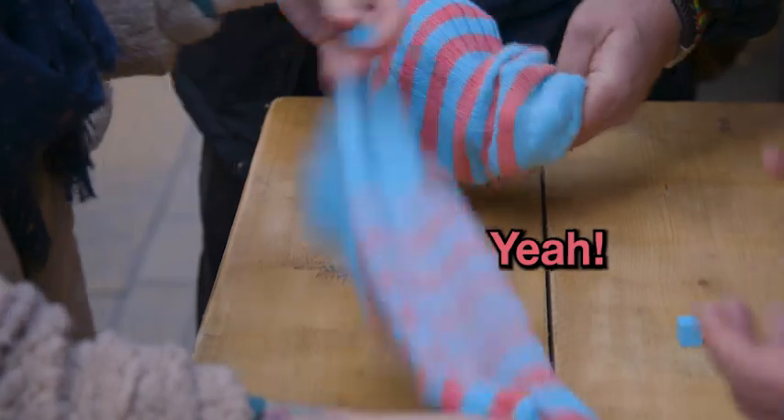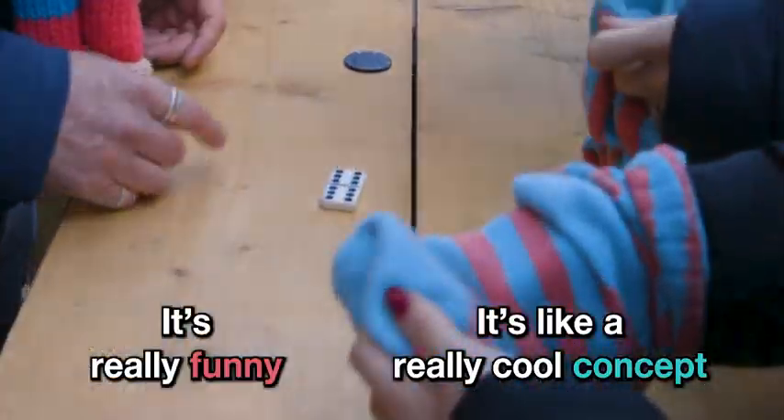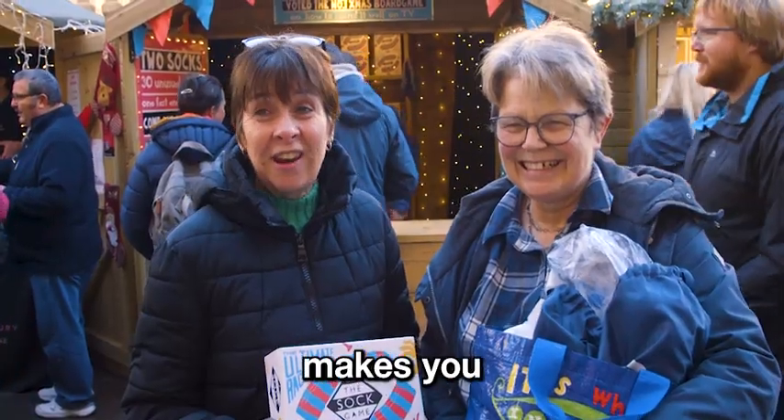I dropped it — I called it and dropped it! That was amazing! Yeah, it's really funny. It's like a really cool concept. Really simple, but really fun. It just makes you laugh.